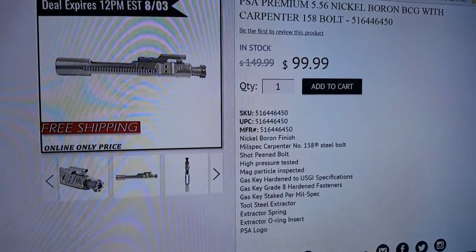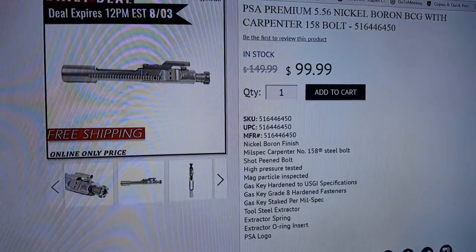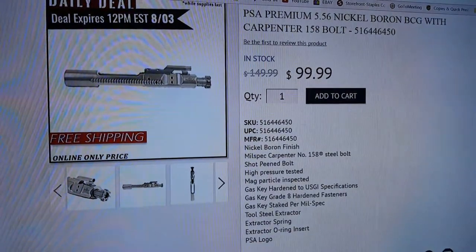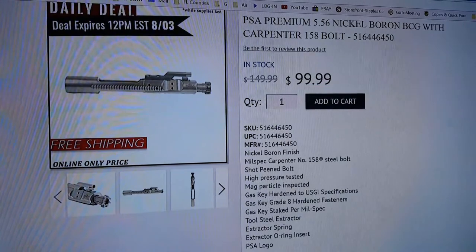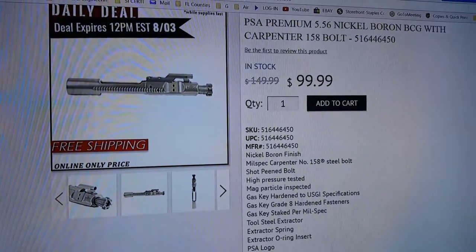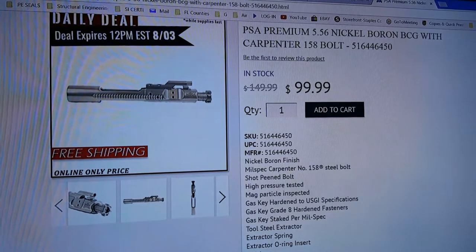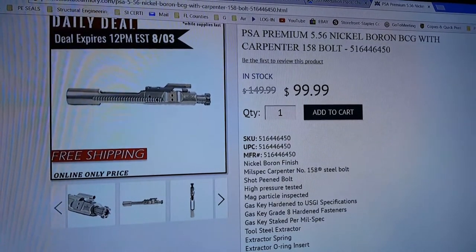Hey everybody, Tech Dad here. Last week I was browsing Palmetto State Armory's website and I saw something I had not seen in a long while, which is their premium 556 nickel boron bolt carrier group. I haven't seen this one for a while, and the last one I saw was a blemished one, and they were selling that one for $119.